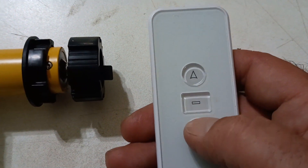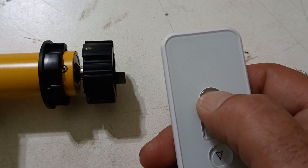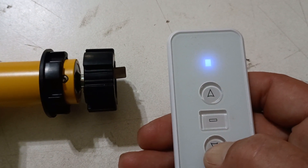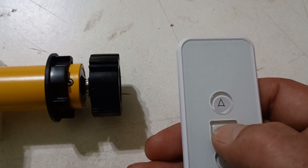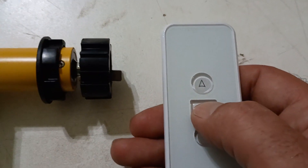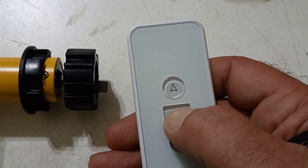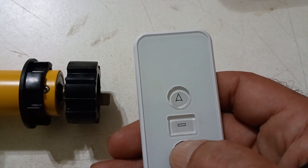Now the next step is to check motor direction — see if up is up. Up has the motor turning towards me, down has the motor turning away. I'm going to say that's incorrect and show you how to reverse the motor. Just press and hold the stop button until the shade jogs, then press the down button.